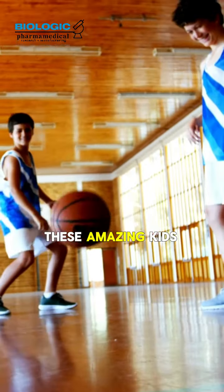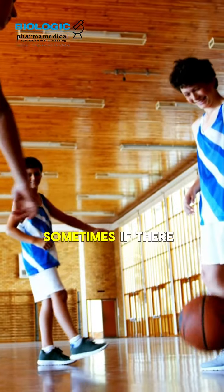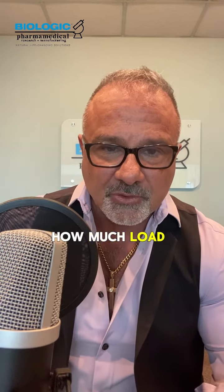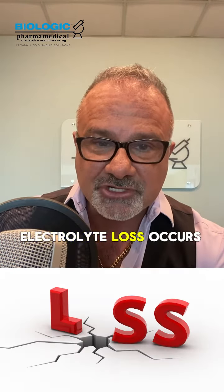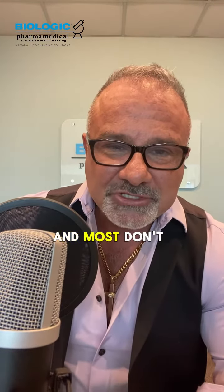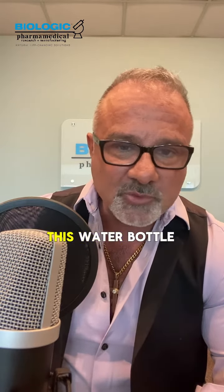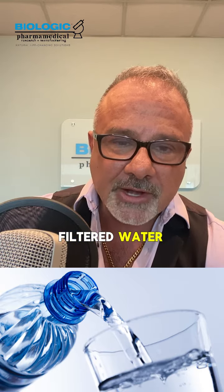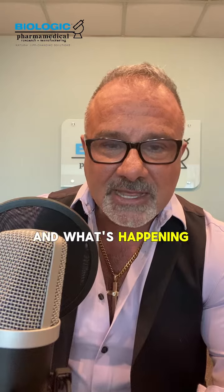I see these amazing kids who are working so hard at practice all week and on game day. With three or four games in a tournament over the weekend, you can imagine how much load is on the body, how much perspiration there is, and how much electrolyte loss occurs. But what makes it worse — and most don't realize it — is that these kids are filling up their water bottle with distilled or filtered water, two to three fills per game or tournament.